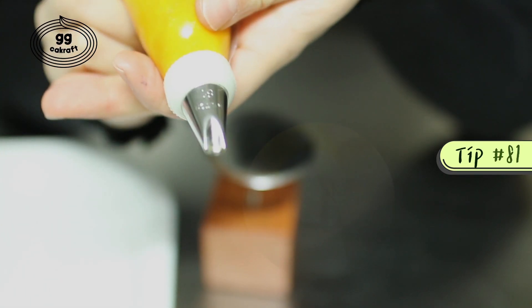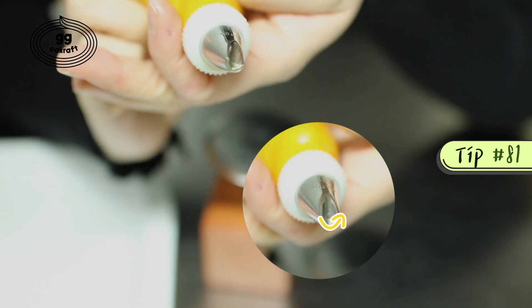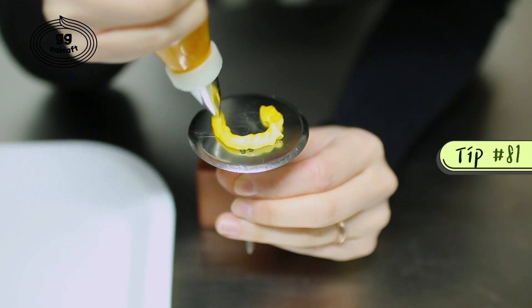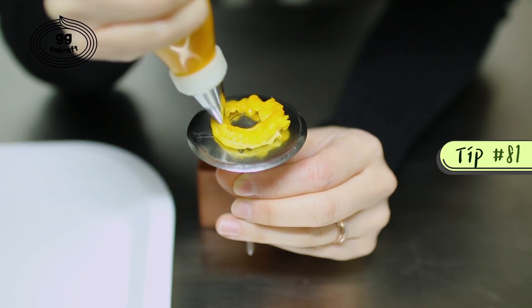We are going to use the number 81 piping tip to make the pot. The rounded part of the tip has to face the bottom. We are going to start off by making the base first. I am now making the pancake shape base. Add one more layer like this.